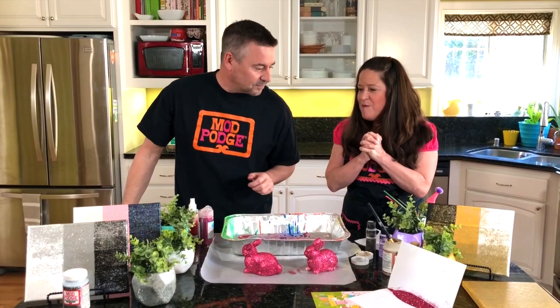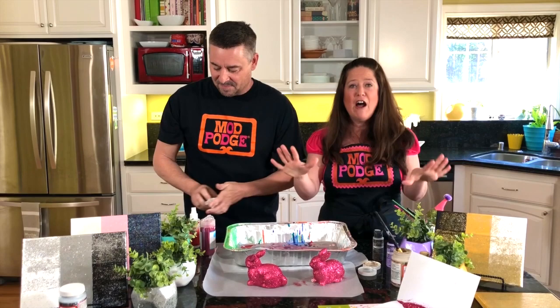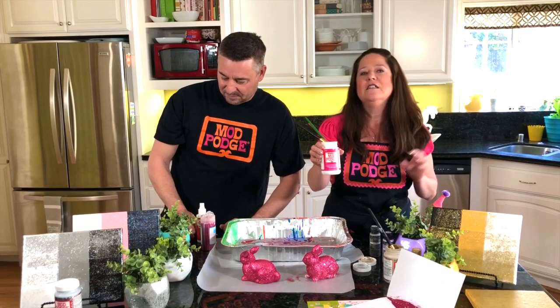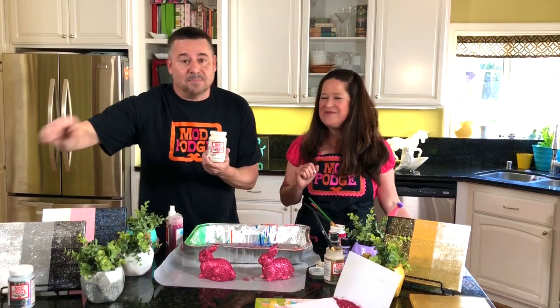Thank you so much for joining us today! To recap: please ask us any questions — we're probably going to do a watch party for this video on the weekend. We covered five glitter formulas today plus glittering with Mod Podge Ultra, which is our favorite for 3D embellishments. We showed you the Sparkle formula — the original, great for paper crafts and sealing — Extreme Glitter, Gold Mega, Silver Mega, and Mega Hologram. Please leave comments, tag Plaid Crafts and Mod Podge to get featured on Fan Friday, and we'll be back next Thursday with another fun video!